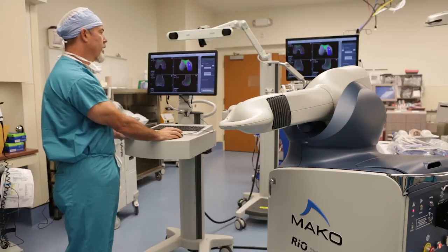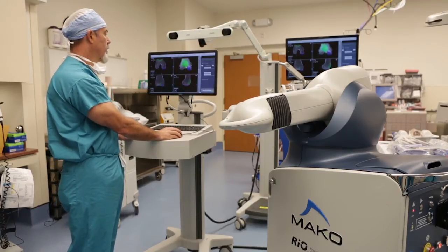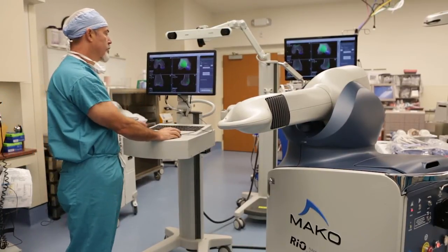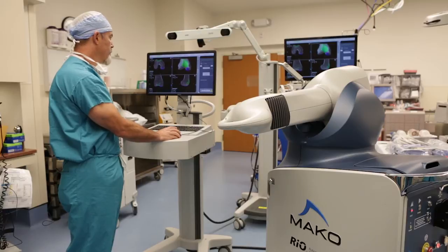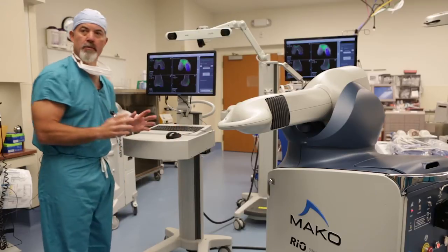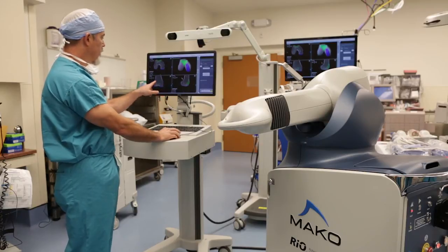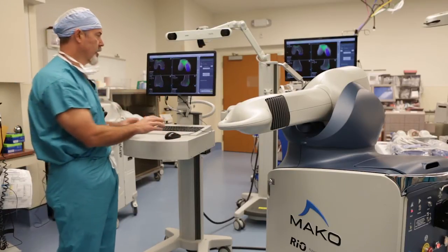For the patellofemoral component, I often go straight to the three-dimensional bone model first rather than starting in the lower right panel, because it gives a lot of information about how the patellofemoral joint is sitting on the bone. I can see the Makoplasty rep has done a great job orienting this on the anterior aspect of the femur. I then go back through the side cut, frontal cut, and axial cut to confirm my three-dimensional assessment is good.